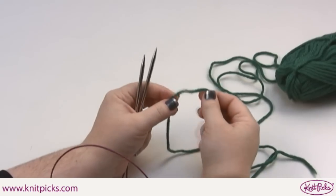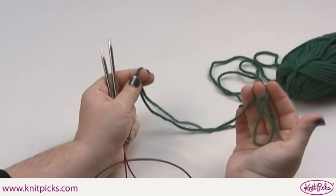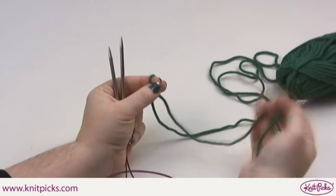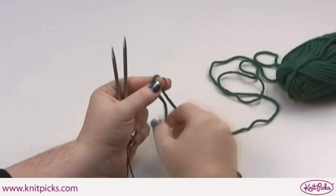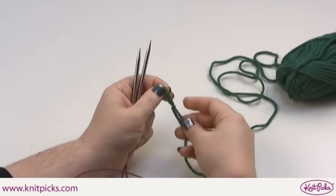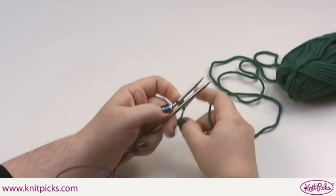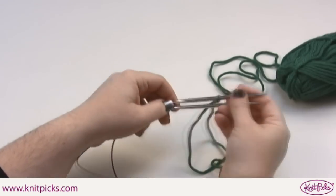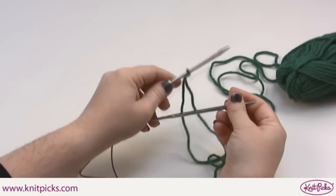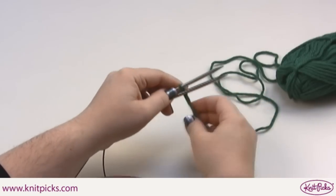This cast on begins with a slipknot. You'll want to leave a tail long enough to cast on half of your stitches, because you'll be using both the tail and the working yarn to cast on stitches. Place your slipknot on the needle that will be on top. If you're using DPNs, place one DPN over the other. If you're doing magic loop, have both points facing out.